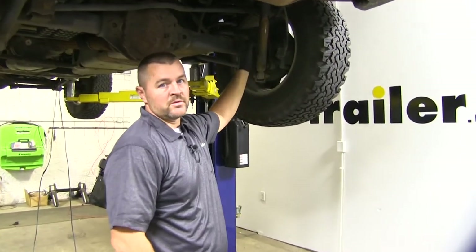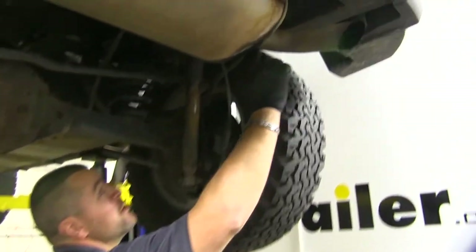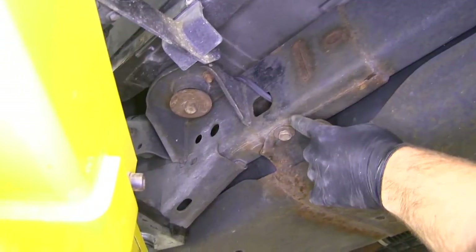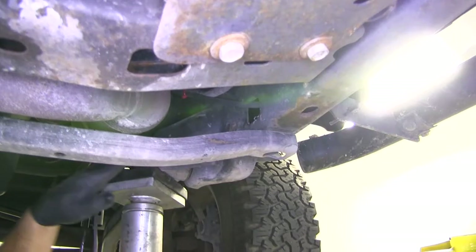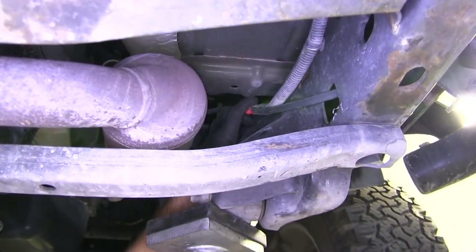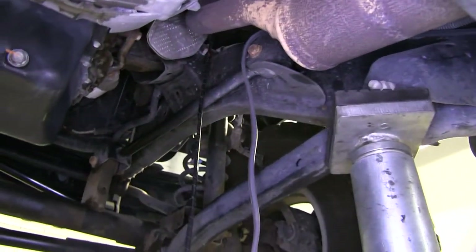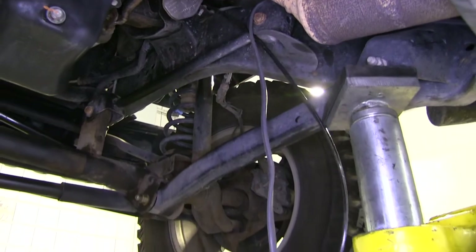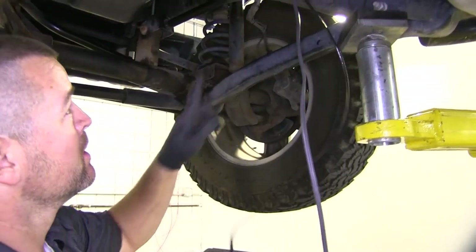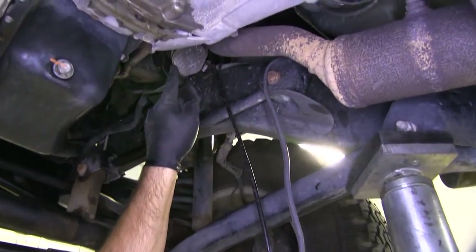The battery is on the passenger side in the engine compartment. What I did is I went up above and took some airline tube and ran it inside the frame, then zip tied it to the existing factory wiring. I dropped an airline tube down from my battery, taped my wire to the airline tube, and now I can pull it straight up to where my battery sits.